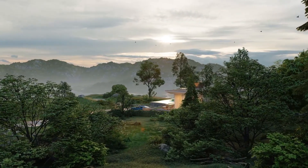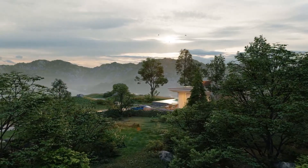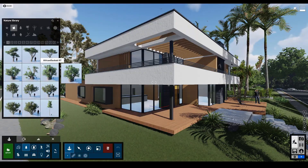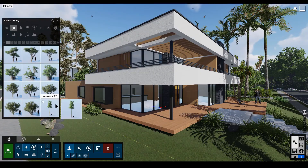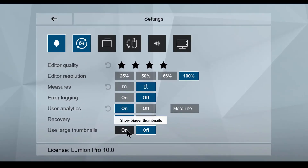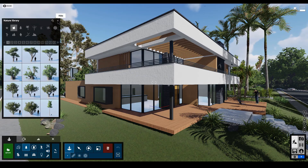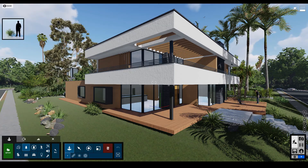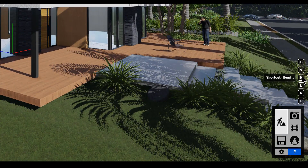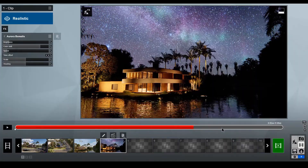These are the features I like coming to Lumion 10. If you want to get Lumion you can go to the link in the description, and you can also check out the release notes — that link is in the description as well. If you want a free version there is a 14-day trial available where you can go ahead and play with it and see what you can do.